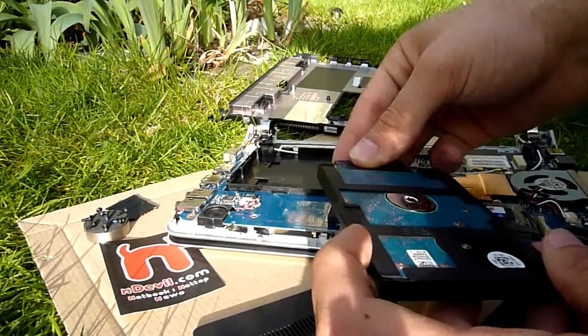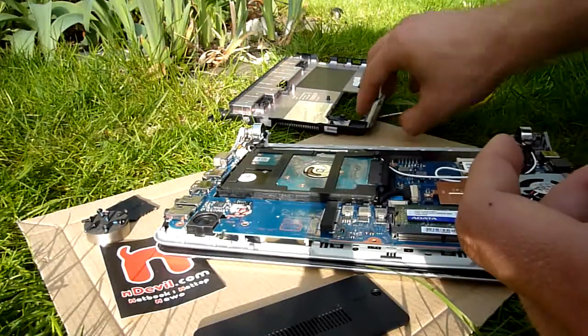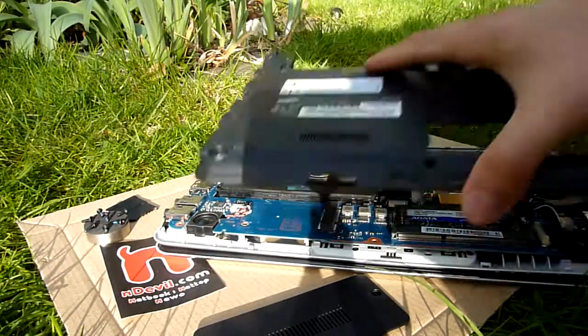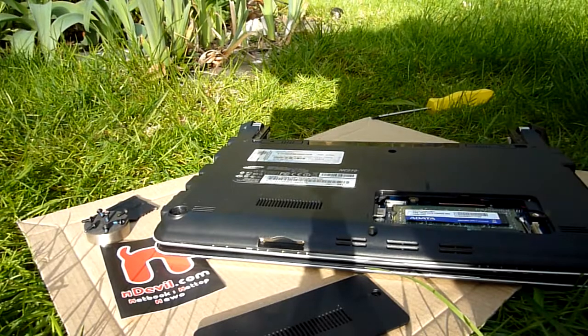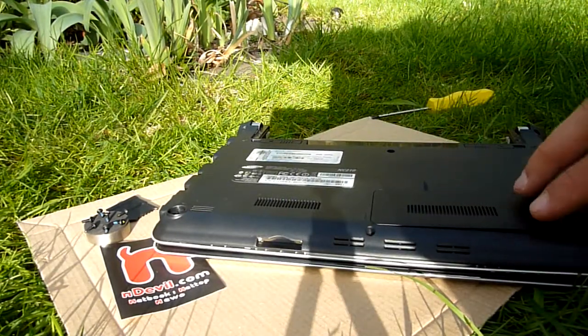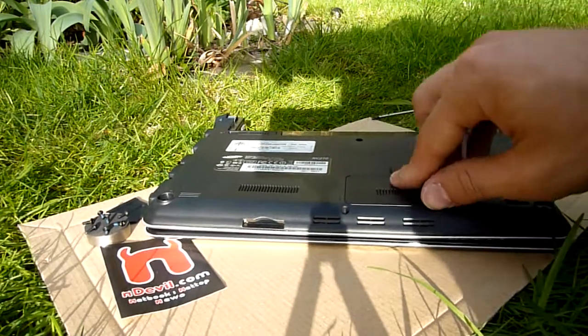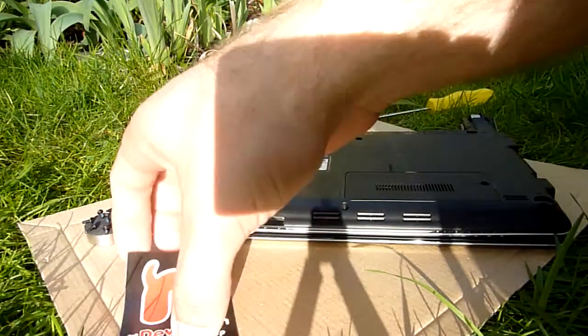For putting it back together, you just have to plug this in again, put this back in its spots, this on the top, put all the screws back in, and then you're all done upgrading your Samsung NC210. Thank you very much for watching. My name is Balazs Gal — until next time, tune in again.